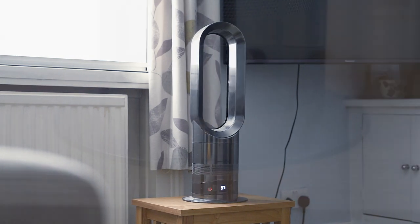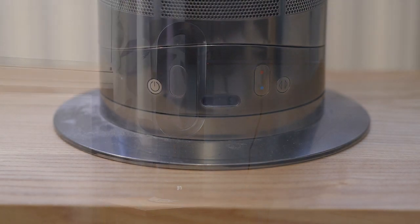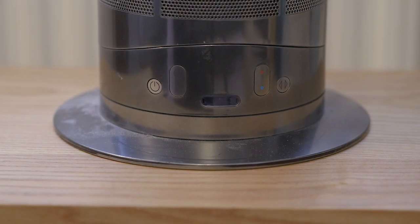We'll start off by talking through some of the controls on the bottom. The fan does come with a remote, but I've lost it. You can replace them and they are about £30 for a new remote, and I don't think it's really worth it. The remote has the same features as the functions on the actual fan itself.